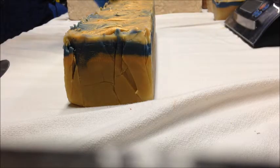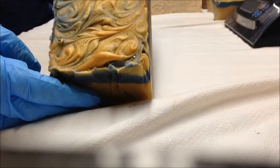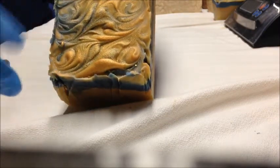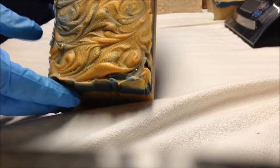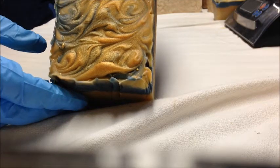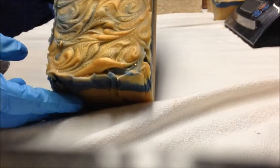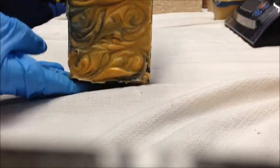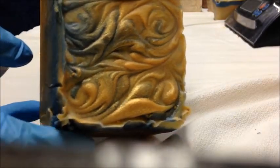Okay guys, I'm going to cut another soap for you, and this one is another new soap scent. I've had the scent on the scent menu for a while, but it's new. I've never made a soap out of it yet. So this one is called Phoenix, and the top there is just in my swirl texture design, and it's got a bit of gold shimmer there on the top.